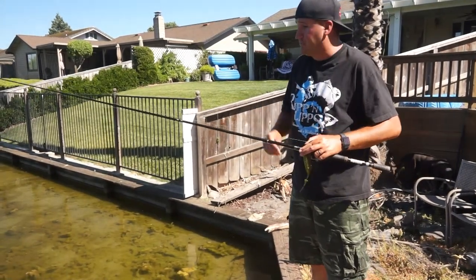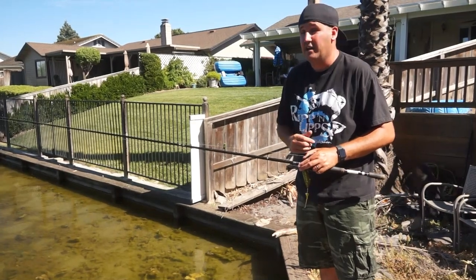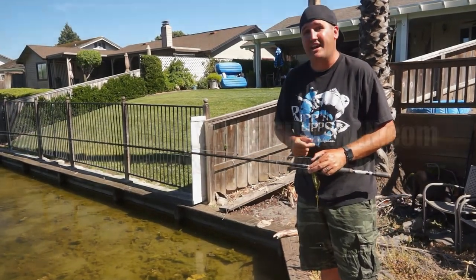I'm Nick the Informative Fisherman - hope you liked Fishing Hacks Part One. Maybe I'll throw some more of these together. I know I have a ton of tricks I'm just not thinking of today. Make sure to like and subscribe, guys. We'll see you next time.